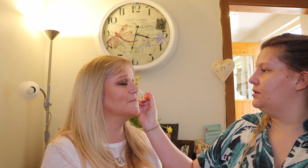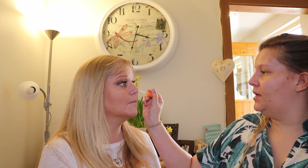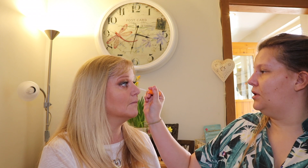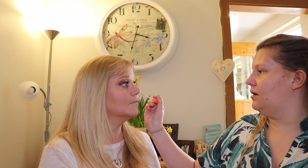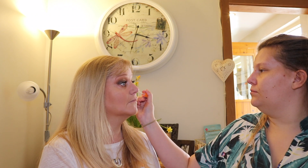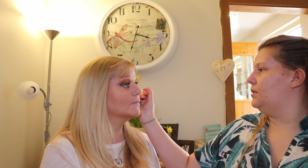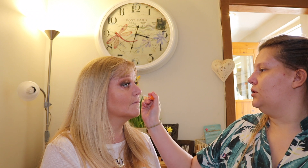Do you ever use concealer under the eyes? No. This is what my mum found got rid of her wrinkles. If you bring it down like a triangle - along there, down and then blend around - that's what basically gets rid of lines. I bring it up just to clean up the eye shadow.